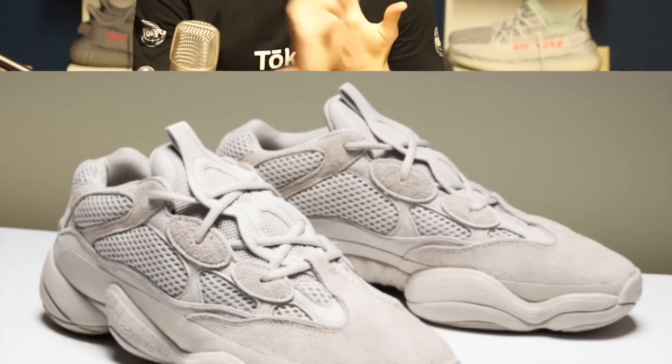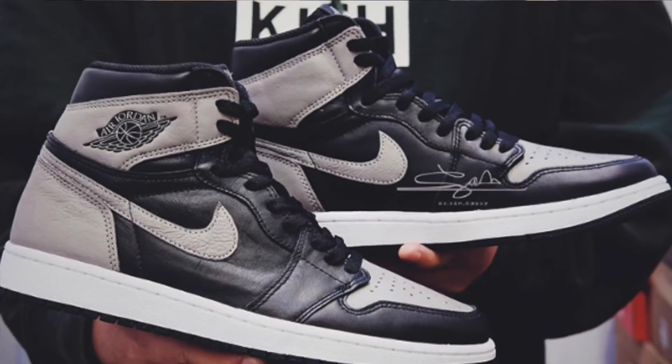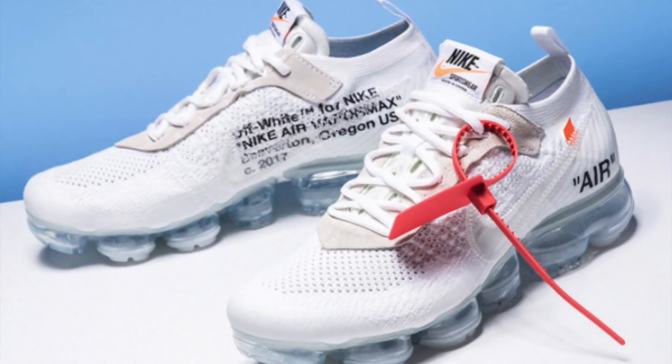Some of these stores might still get them, some might not, and we might get a couple of new consortium stores. As we get closer to the release date I will make an updated video, so turn on post notifications. April 14th is going to be a really hectic day — we have the Yeezy 500s, the Undefeated release, the Shadow Ones, and the Off-White Vapor Maxes all coming out, so I might make a video on how to manage your time for that.